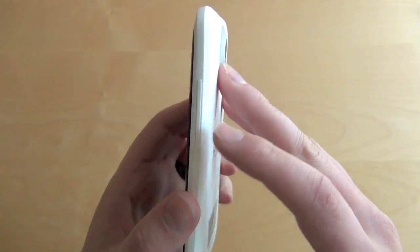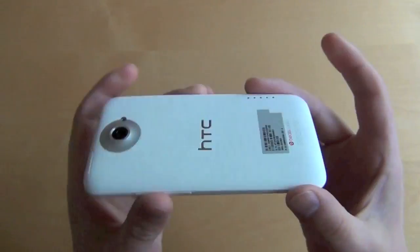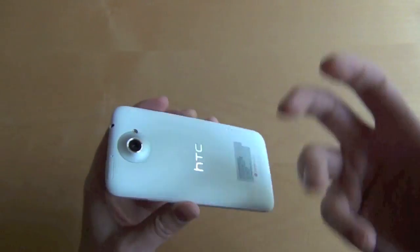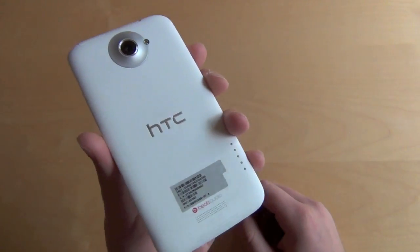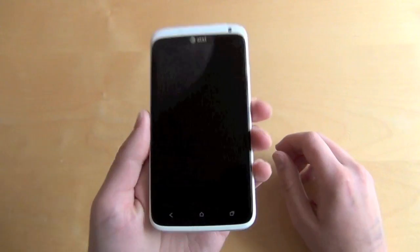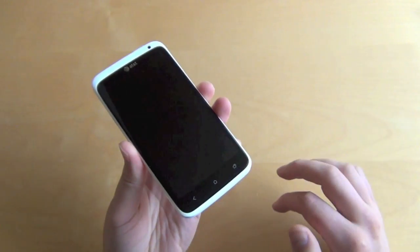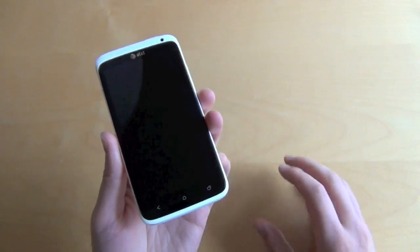On the right side you have a volume rocker. On the bottom you just have a microphone. It's a unibody design — you cannot take it off, can't remove the battery or put a bigger one in, no removable storage, only 16GB in the AT&T version. On the front though, this is really the star of the show: it's the 4.7-inch Super LCD 2 display, and it is remarkable to look at.